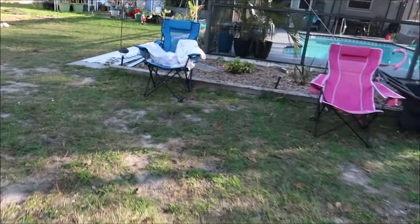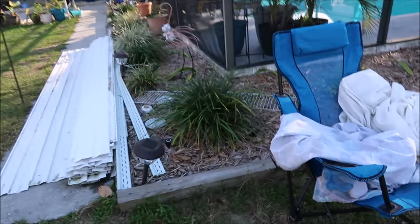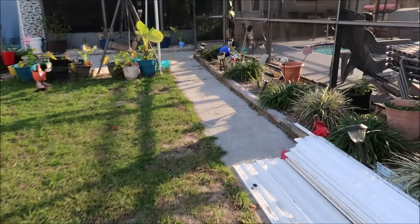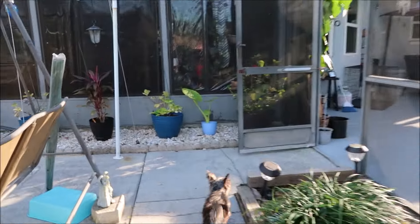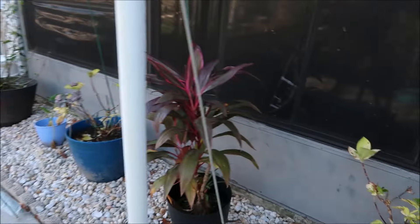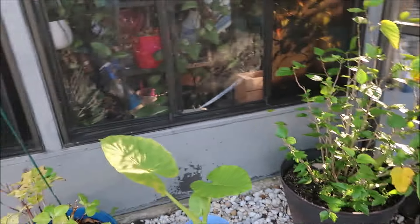I don't know where my cell phone is - I hope I left it in the house because I've been hollering for Siri and she ain't answering. I've got to come back out and grab those sheets in case it rains. I had to cover up a bunch of plants last night. I think they can handle some cold, but not too much cold - it's going to be 31 degrees this week.